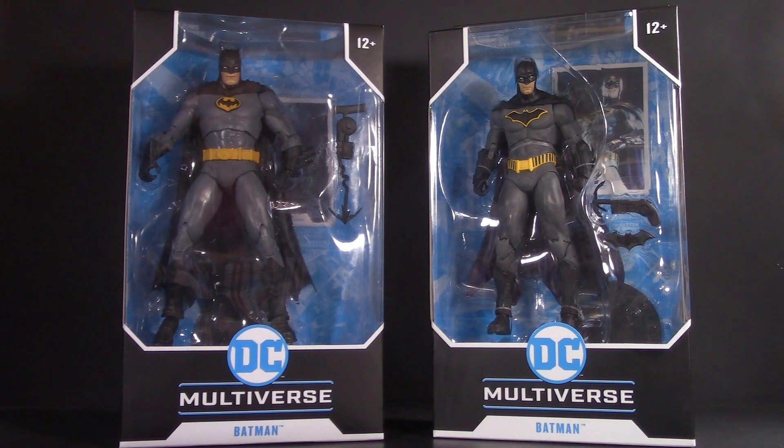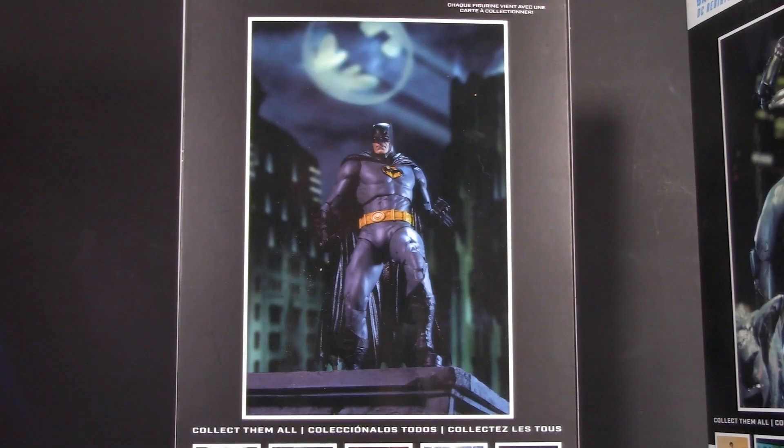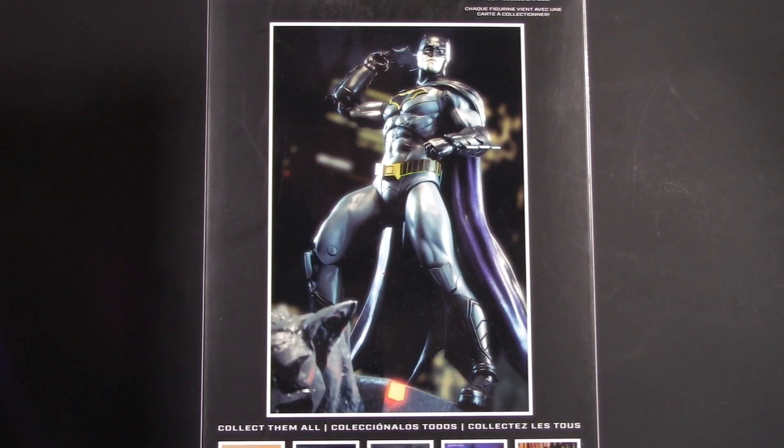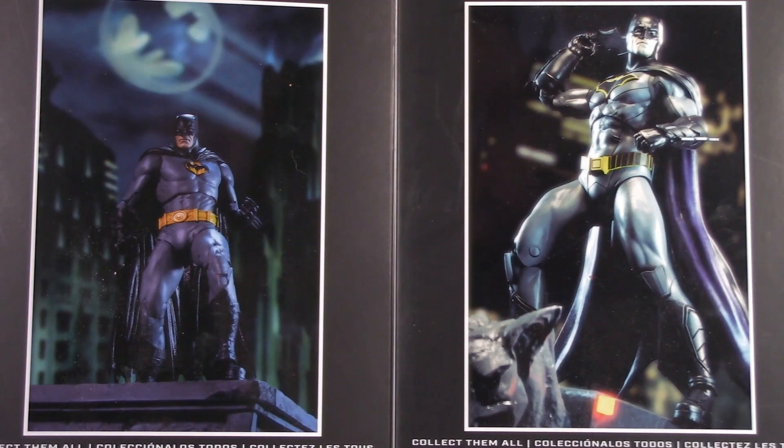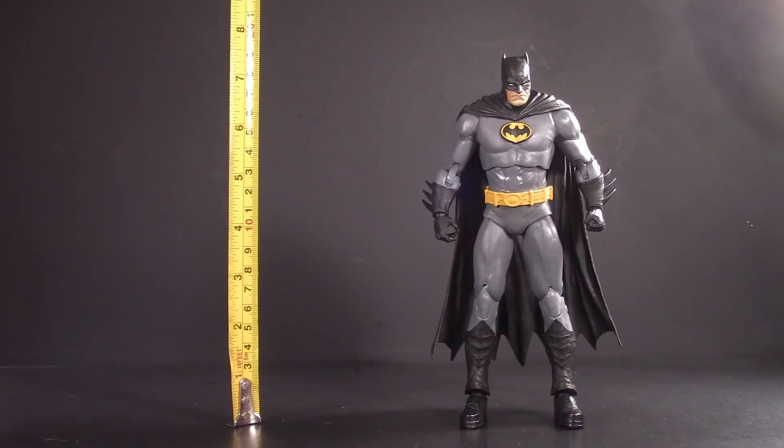Starting off with the packaging, both figures come in a single-carded window box. If you just saw the name and logo, you might not even know which figure's which. On the back of the Three Jokers version, we get a nice promotional shot of Batman on a rooftop. The product shot for Rebirth is a bit more close-up and kind of overexposed. Honestly, both of them are good in their own way. For packaging, this round is a draw.